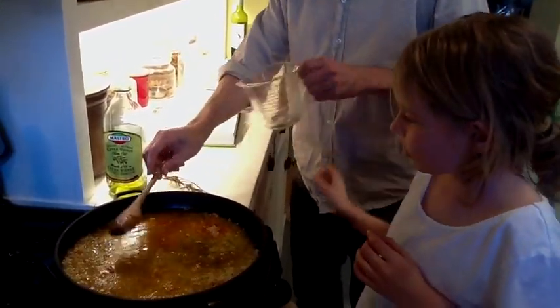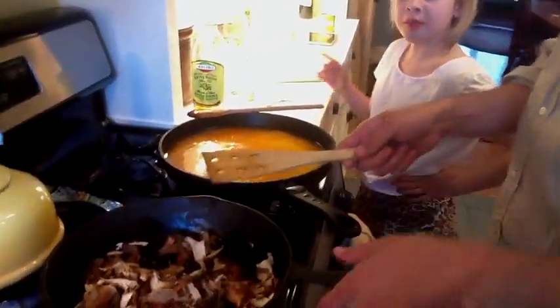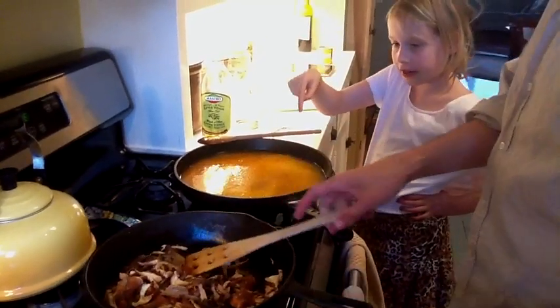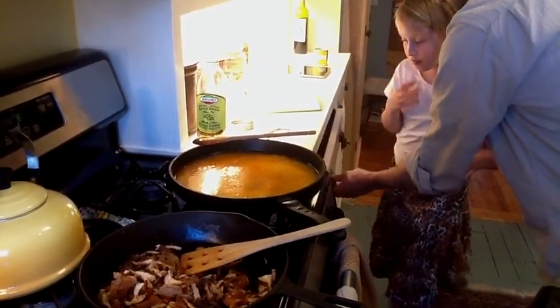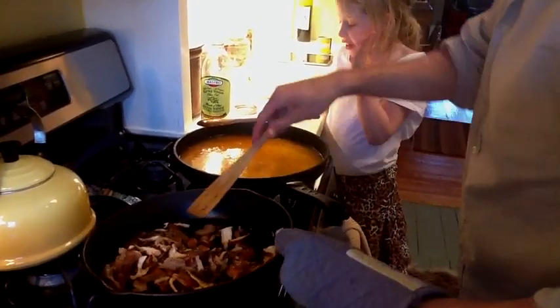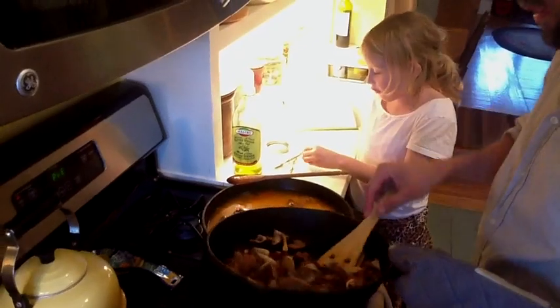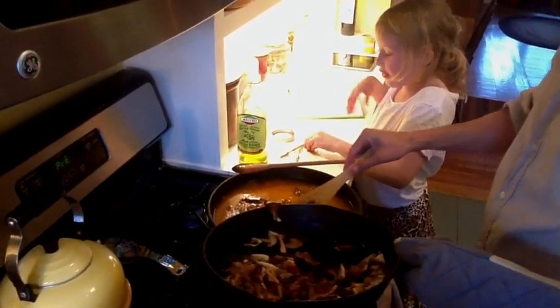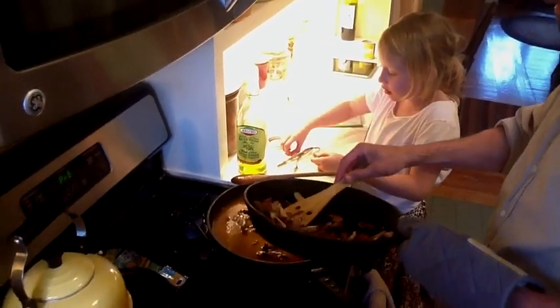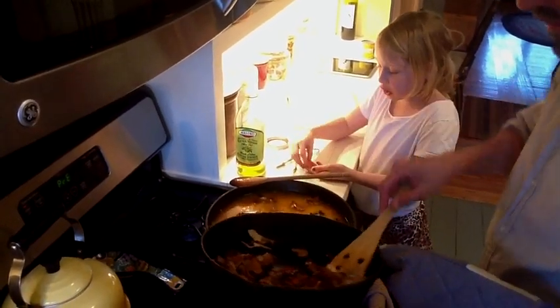Can I stir it? Oh, yeah. We're going to put the mushrooms in here, right? Yeah. We're going to put some mushrooms in here, and then we're going to put some other stuff in right after. And if you'd like, you can watch us. We're going to put the mushrooms in now.